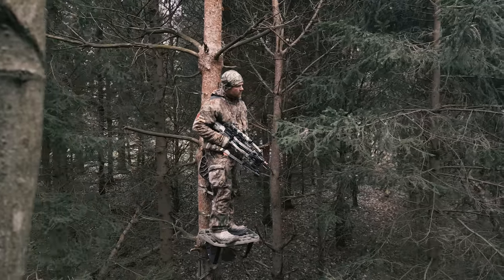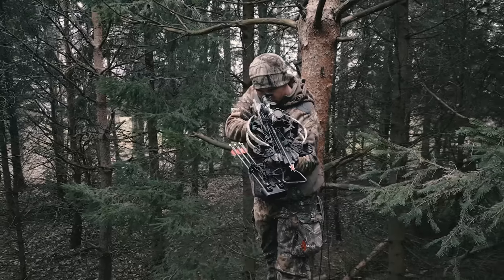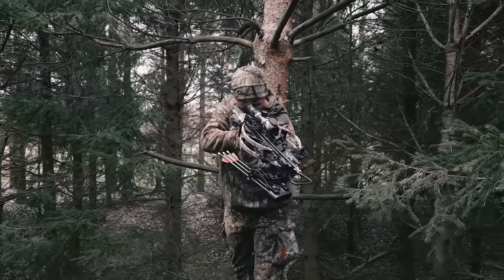And when opportunity does come knocking, the Flatline 460 gives you more shooting coverage by reducing the chance for cam or limb contact in the tree stand or ground blind.